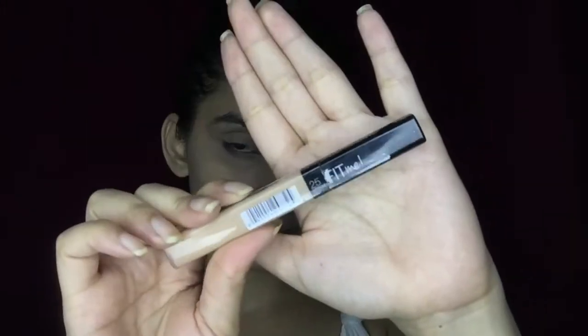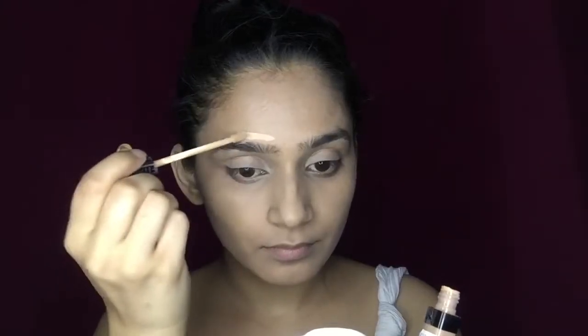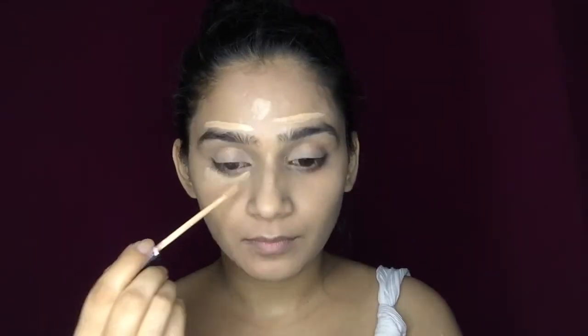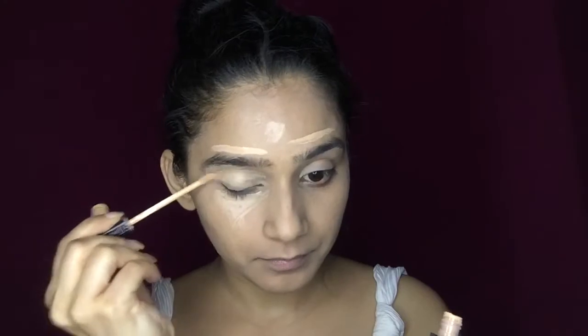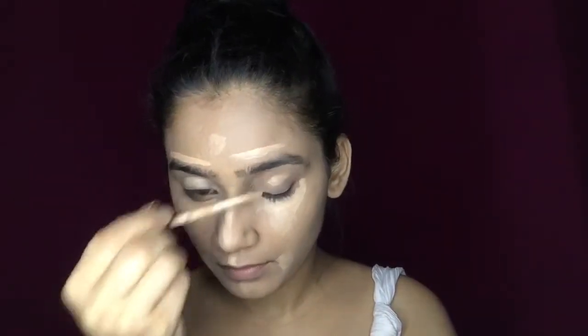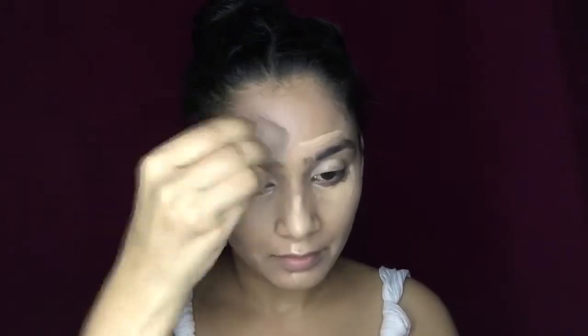For the next step, I'm taking a Maybelline Fit Me concealer to cancel out any darkness on my skin. I have some darkness above my eyebrows, so I'm going to use this above my eyebrows to highlight that area, and also under my eyes, a little bit on the bridge of my nose, on my chin, my cheeks, my forehead, and of course my eyelid. Then with the help of the same beauty sponge, I'm going to blend this all over.